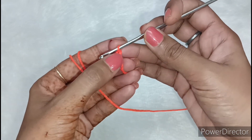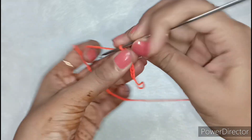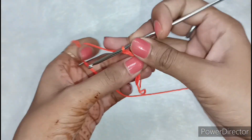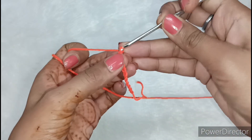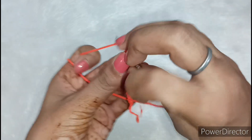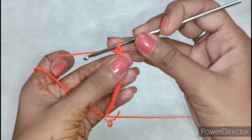So I made 1, 2, 3, 4 chains. These are 5, 6, 7, 8, 9, 10, 11, 12, 13, and this is 14. So I have made a total of 14 chains and it is complete.